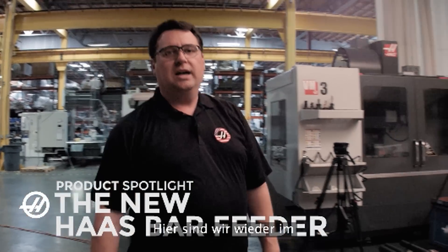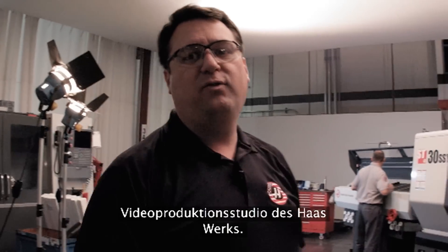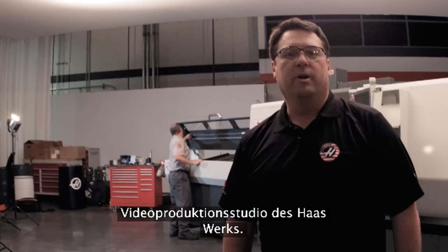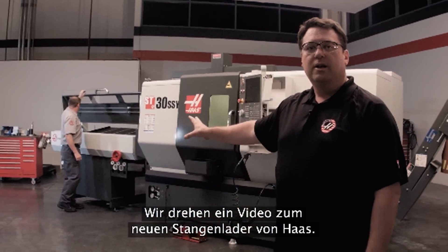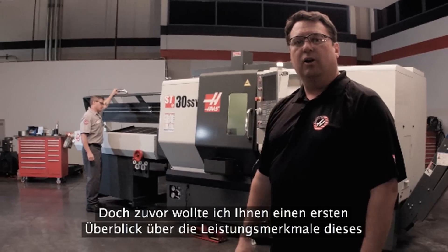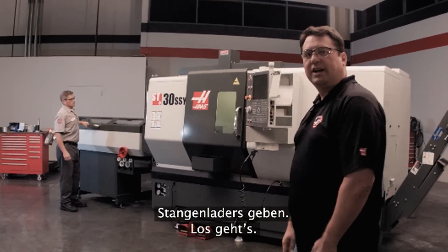Hello, my name is Scott Gassich with Haas Automation, and we're here in the back of the Haas factory in our video production studio. We're getting ready to do a new video on the new Haas bar feeder, but I wanted to give you guys an early look at all the neat features this bar feeder has available. Come on, let's go check it out.